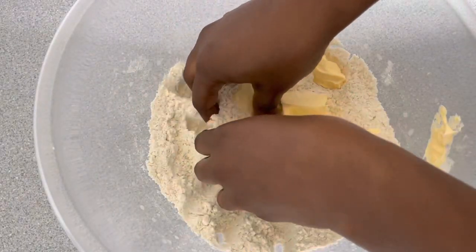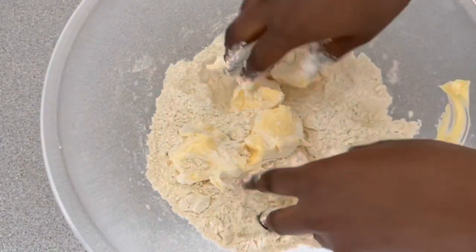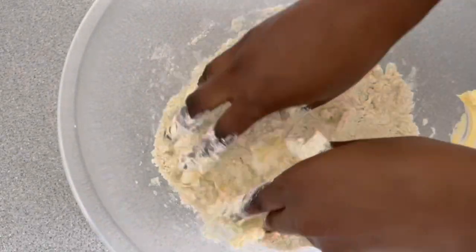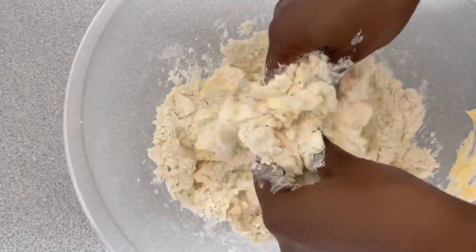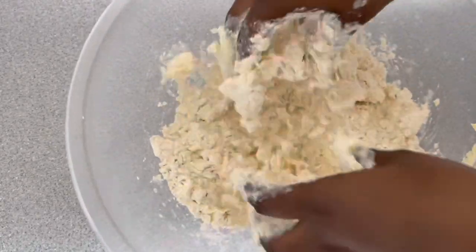I'm going to gently rub the margarine in. Just to let you know that you can use this same recipe for your meat pies — it's very similar to a pie crust.